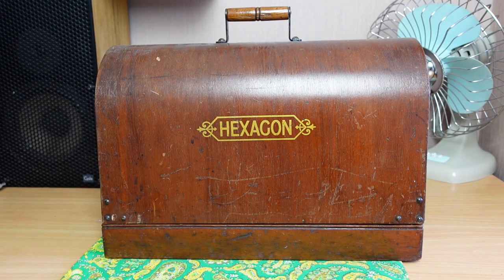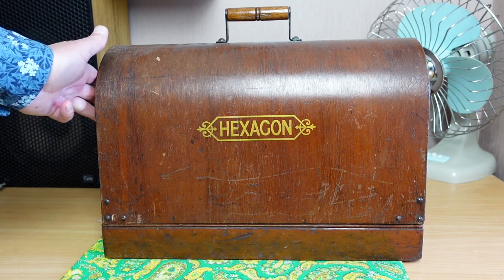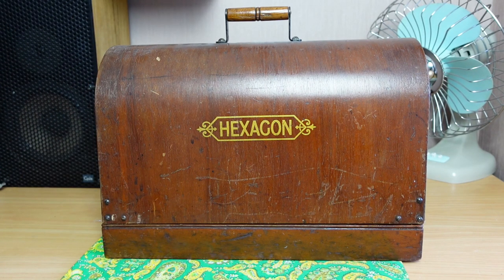Hello and welcome to InStitches. Some of you may have seen this machine briefly in a previous video, the one I did on the auction I went to recently. I picked up this hexagon machine here, and today I want to basically just go through and assess the machine.